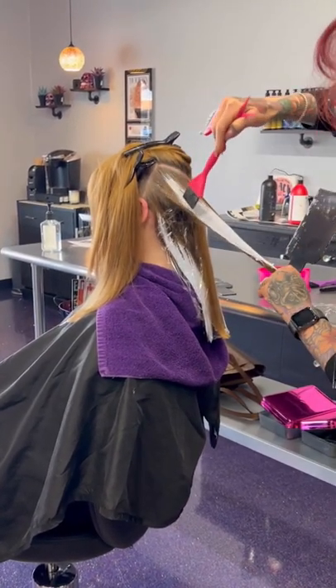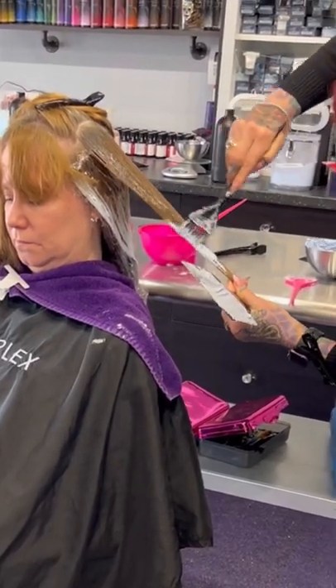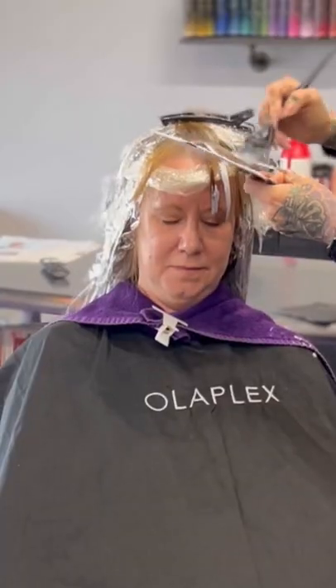Jen has had the same hairdo since we were kids — I kid you not, the same hairdo. So I know with people like that you generally do not want to go too crazy changing their look because they will freak out.